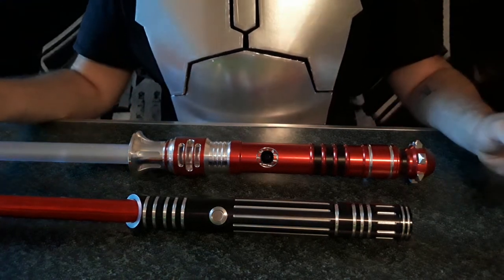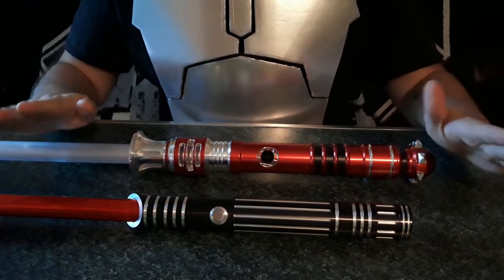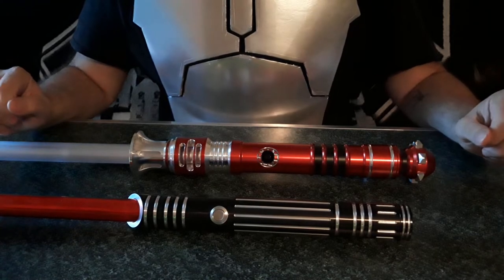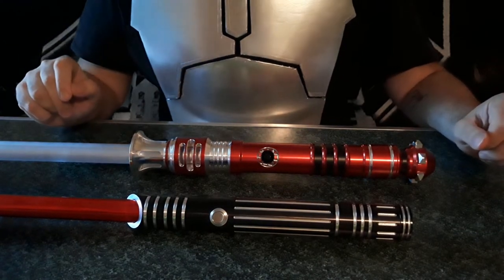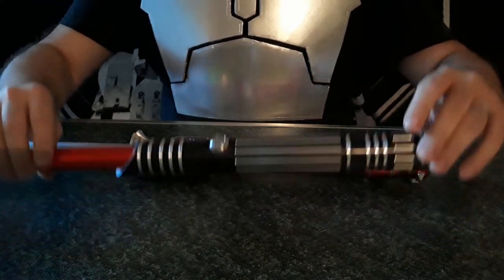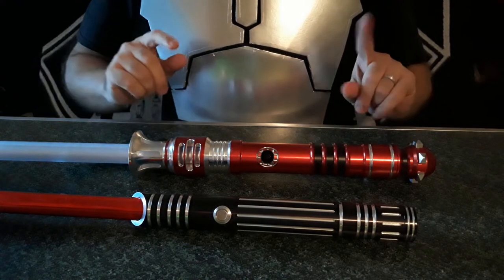Hello Sabre fans, and today I want to review a couple of Sabres that I got surprisingly fast. I actually ordered both of these Monday as two separate orders, and they came within a week. I got this one the following Friday, and then I got this one just today, so one week later.